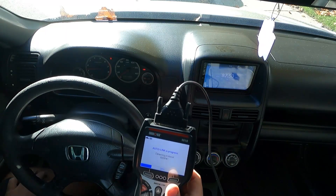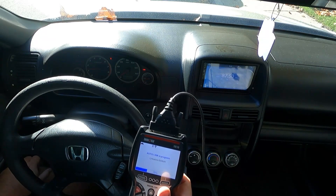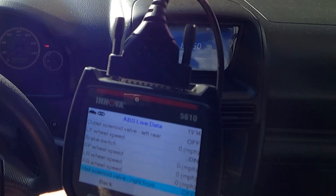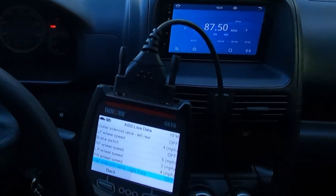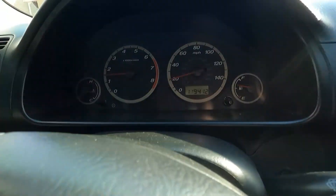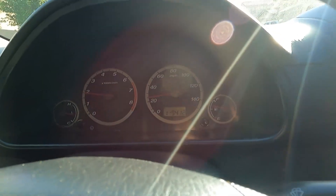Now with the new sensor, the wiring fixed, and a new wheel bearing installed — let's link to the vehicle and see what's going on. I'm going to pull up the ABS to get some live data from those wheel speed sensors. Let's go for a quick drive. Well, look at that — we've got input on every wheel now. More importantly, the dash is all clear. No check engine lights, no ABS light. This vehicle is fixed.